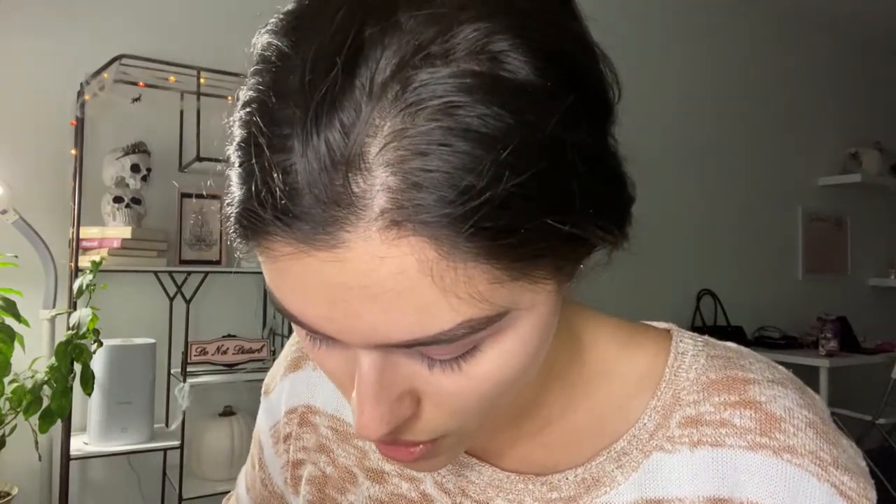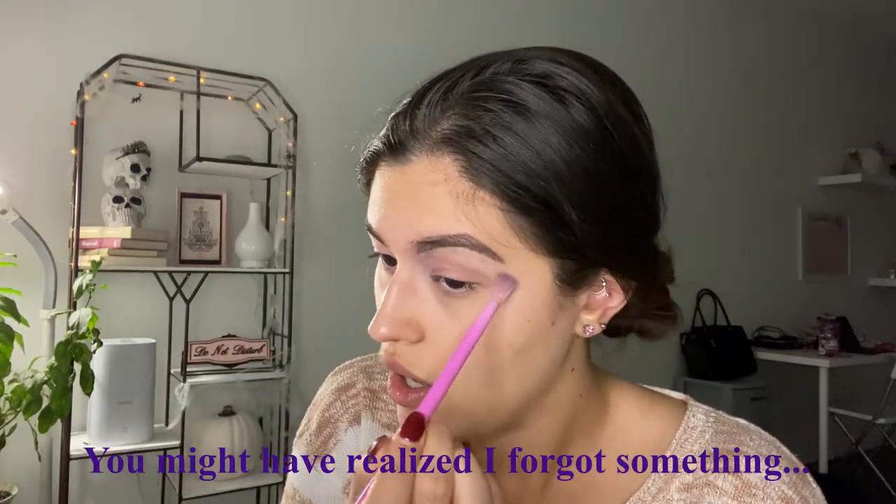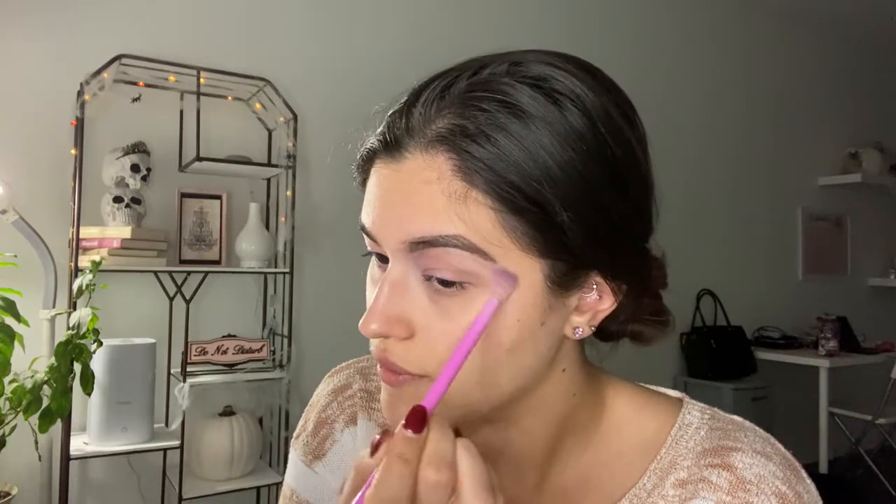I actually started my eye look and then took it all off because I did not like it at all, so here we are back at square one. I'm going to take my Utopia palette and go with this color right here — it's called Eden. I'm going to use my fluffy brush and make this my transition color. It's totally fine, in fact encouraged, to go all the way up to your brow. Now I'm going to go in with Sanctuary and do the same thing.